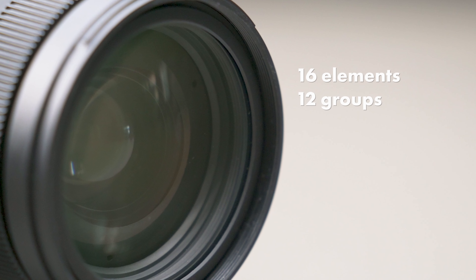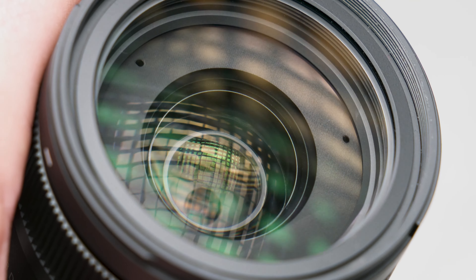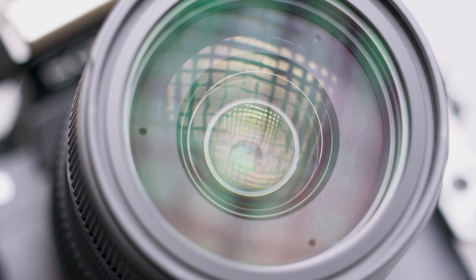Looking at the Sigma 28-70mm f2.8 internal features: comparing to the Sigma 24-70 Art, the Contemporary does have fewer elements — 16 elements in 12 groups, with 2 FLD and 2 SLD and 3 aspherical elements to help combat chromatic aberrations and coma. Although it has fewer elements, the optical construction helps compensate, so you can still get excellent image performance. It has a 9-blade rounded aperture diaphragm, with a maximum aperture of f2.8 and a minimum of f22, giving you a large versatile aperture range, and some pretty decent bokeh when opened up wide.